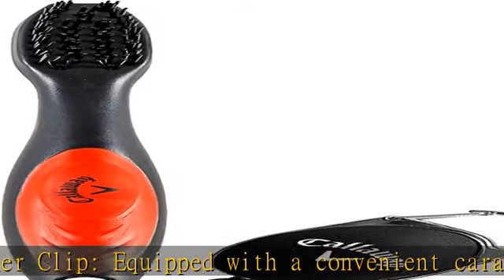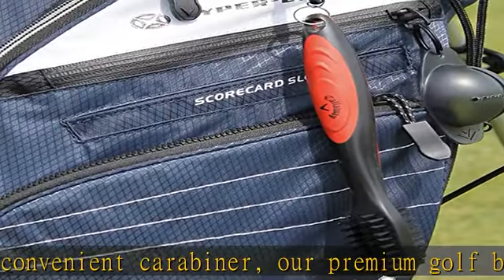Ergonomic design. This club brush has a comfortable design for efficient cleaning. Check the description to get this product today at the best price.